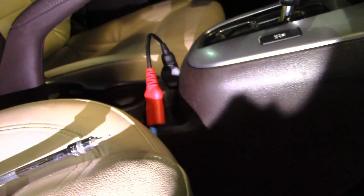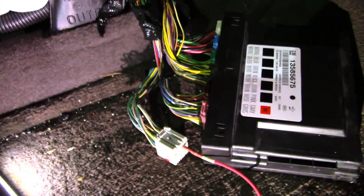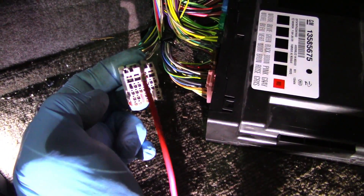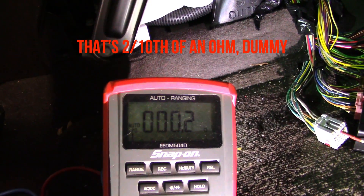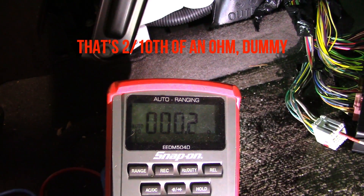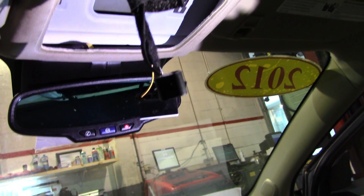I have one lead of my multimeter hooked up to my power probe ground, and the other one front-probed into my power wire coming out of the BCM that goes up to the map light — and I have two ohms of resistance to ground. So this thing is probably shorted to ground. I disconnected the map light and I still have 0.2 ohms resistance to ground.